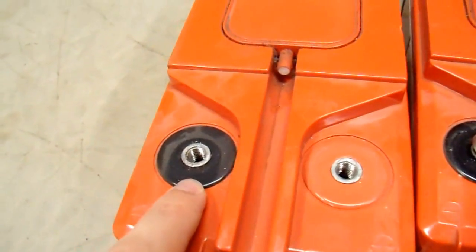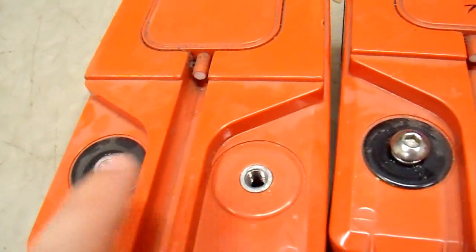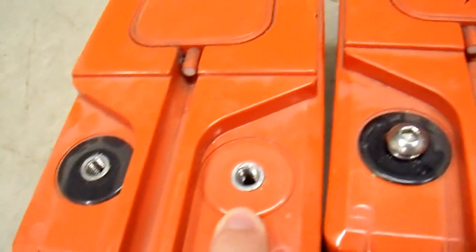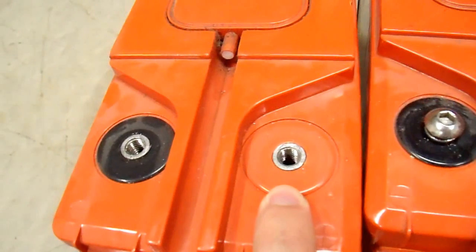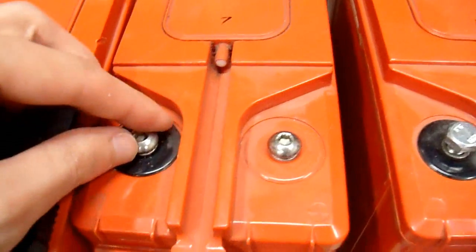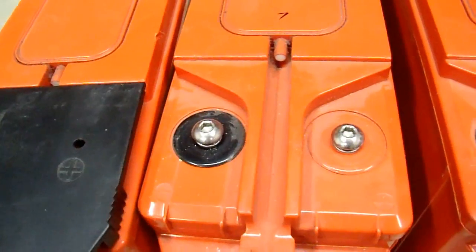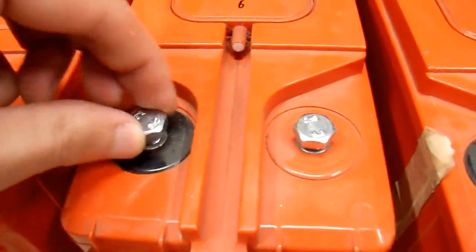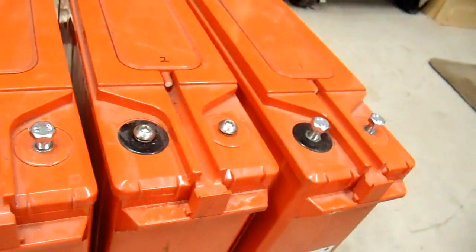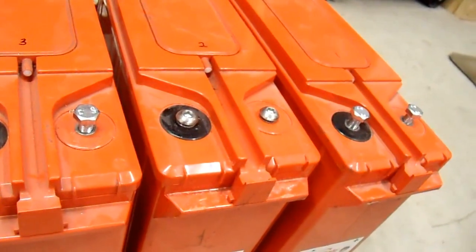These battery terminals are a threaded terminal, which is a little unique. There's no actual lead here — it's all steel. There's no electrolyte leakage at all on these. They happen to be a metric M8x1.25 thread. Some came with five-millimeter Allen wrench drive bolts, and some did not, so I bought standard M8x1.25 bolts for them. I went through and charged them all up, and they all seem to accept a charge to some degree.